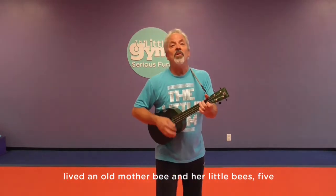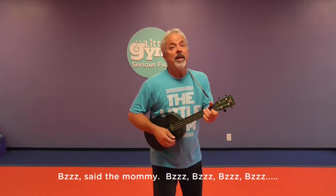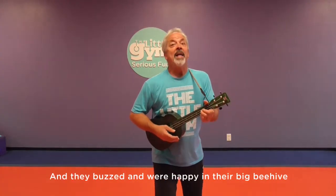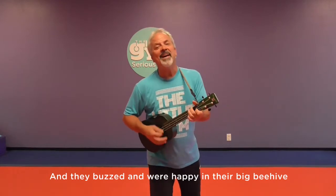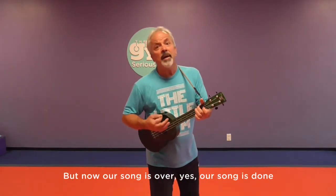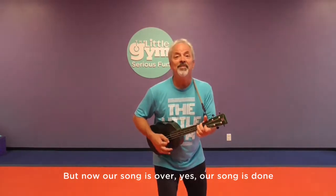What comes after four? You got it, number five. And what does a bee say? A bee says bzzz. Are you ready to buzz five times? Over in the meadow, in the big bee hive, lived an old mother bee and her little bees five. Bzzz, said the mommy. Bzzz, bzzz, bzzz, bzzz, bzzz, said the five. And they buzzed and were happy in the big bee hive. Nice job. Over in the meadow, we had so much fun. But now our song is over, our song is done.